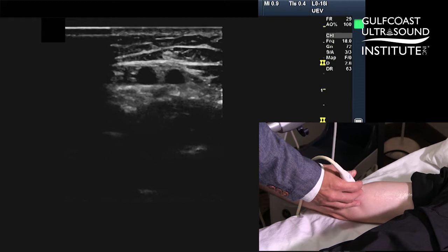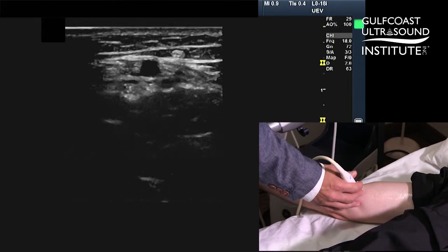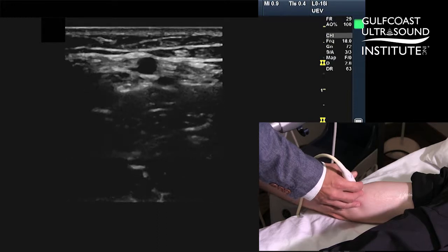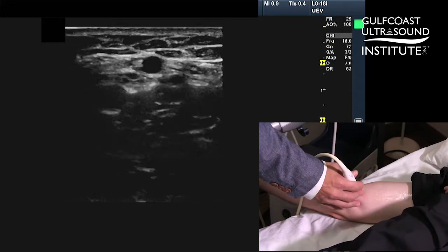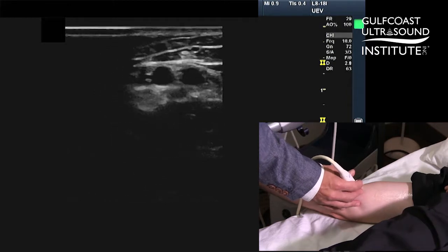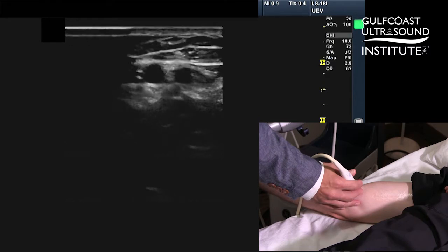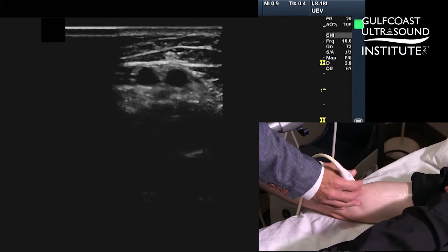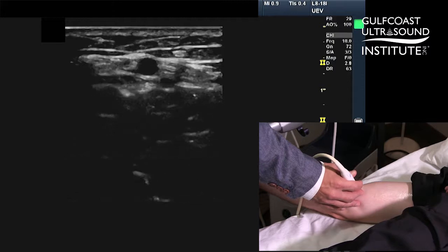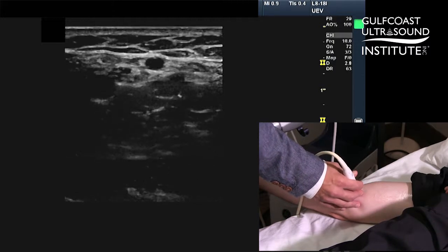The next thing I'm going to do is put just a little bit of pressure. Notice that with just a small amount of pressure, the vein collapses, and a little bit more pressure, the artery starts to pulsate. This is really the whole key — without even having to invoke duplex, Doppler, color, or any other fancy bells and whistles — just using standard two-dimensional echo, you can see the difference between a vein, which collapses, and an artery, which pulsates.